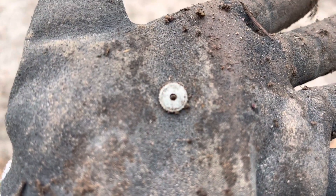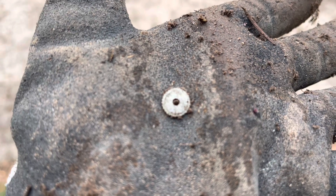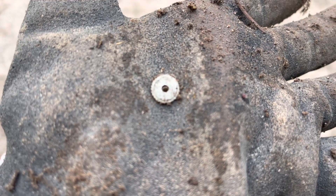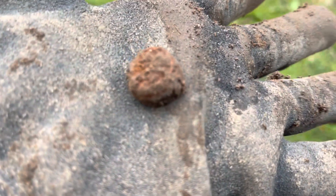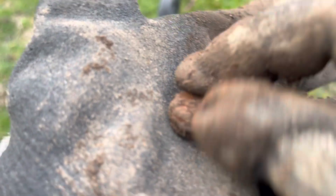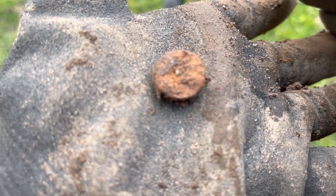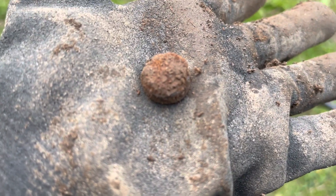Oh my gosh, what do you think this little tiny thing is? That is so itsy bitsy teeny weeny — it's not a bikini though. Is that a seriously rusted nut or is that the top of a bolt? I think that might be a seriously rusted nut or the top of a bolt — what do you think?